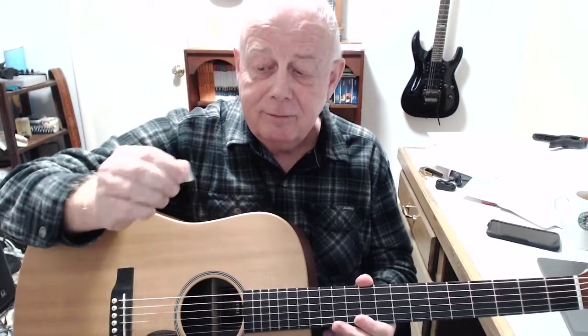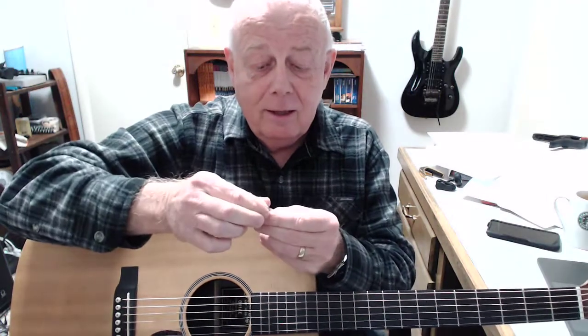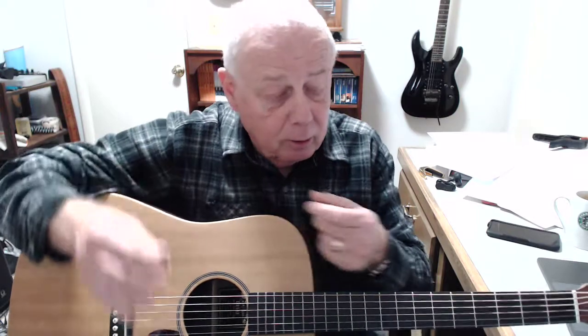He talked first about holding the pick and how not a whole lot of pick should show. You don't hold it way back here. Hold it down here, pinched between your thumb and your index finger, index finger kind of pointing down. And you don't have to put a death grip on it. Just hold it enough to where it doesn't spin around on you.